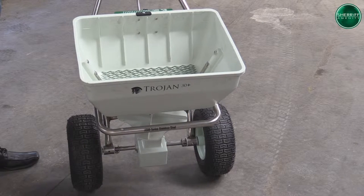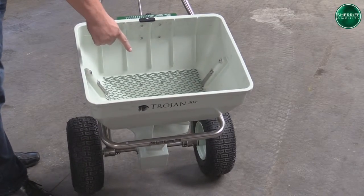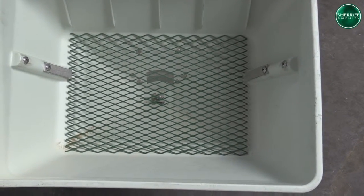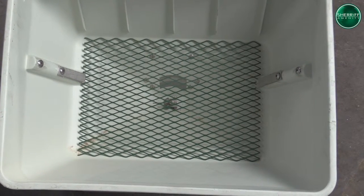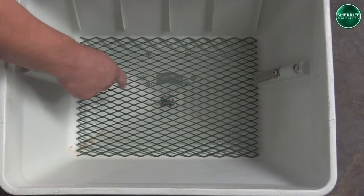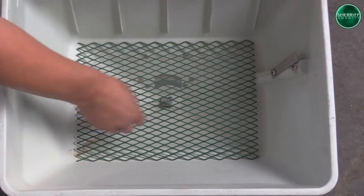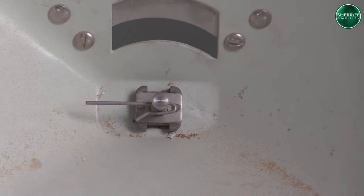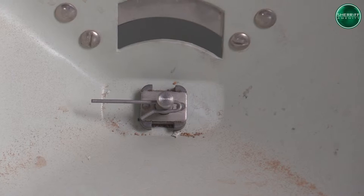The best place to start is with the hopper and this is where we insert all of our products and materials. As we look into the hopper, you will notice a couple of extra parts inside here. Number one being the wire mesh at the bottom, which is designed to break up any large particles of your fertiliser to make sure we get an even distribution all the way through. After we take this out, you will notice an agitator at the bottom here and as we walk forward, this will spin round and make sure the product again is smooth with an even distribution.